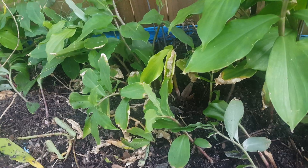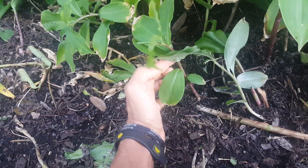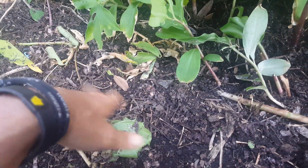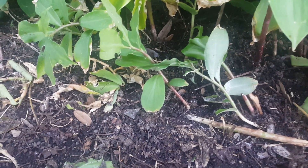Basically you take this stem right here and you grow it in the soil — it's very easy. Just forget about it once you get it in the ground.